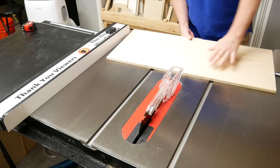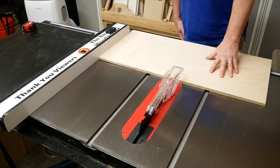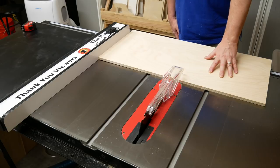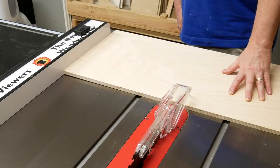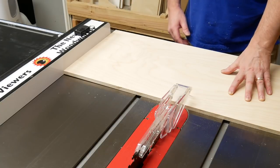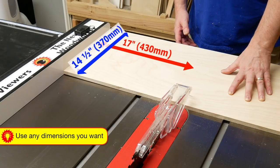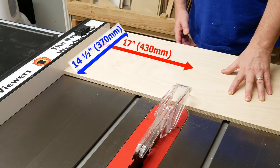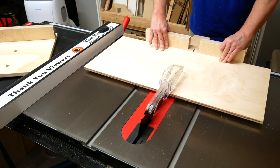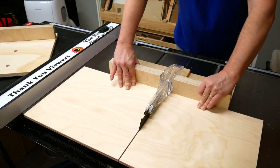So let's get started. Cut the sled base first so you're sure of the dimensions. This is half-inch Baltic birch plywood, but any relatively flat plywood will do, and you can use three-quarter inch if you'd prefer. The base will be 17 inches by 14 and a half inches. I decided to cut it using my prototype full sled — the stock doesn't quite fit on it, but since it doesn't have a front fence, this works out fine.